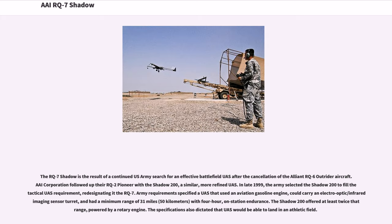I Corporation followed up their RQ-2 Pioneer with the Shadow 200, a similar, more refined UAS. In late 1999, the Army selected the Shadow 200 to fill a tactical UAS requirement, redesignating it the RQ-7. Army requirements specified a UAS that used an aviation gasoline engine, could carry an electro-optic/infrared imaging sensor turret, and had a minimum range of 31 miles (50 kilometers) with 4-hour on-station endurance. The Shadow 200 offered at least twice that range, powered by a rotary engine.